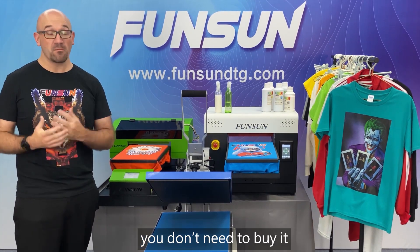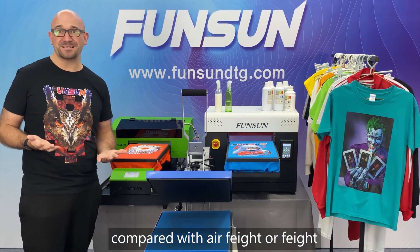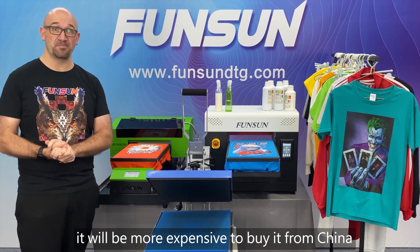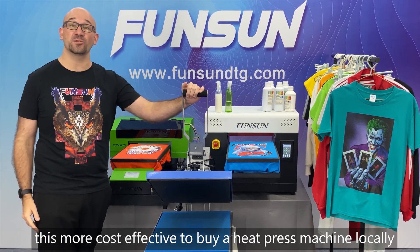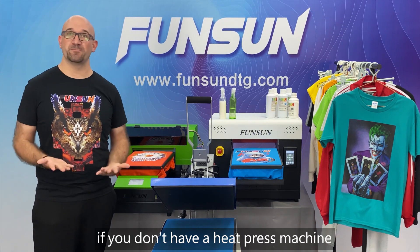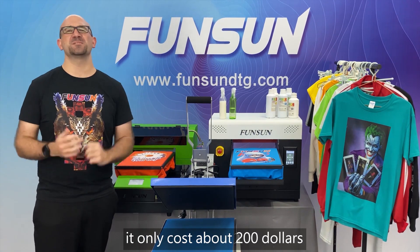This helps the ink dry quickly and fixes the color. If you already have a heat press machine, you don't need to buy one from us — you can also buy it locally. Compared with air freight or sea freight, it will be more expensive to import from China, so it is more cost effective to buy a heat press machine locally. If you don't have one, it is recommended that you buy one; it only costs about $200.